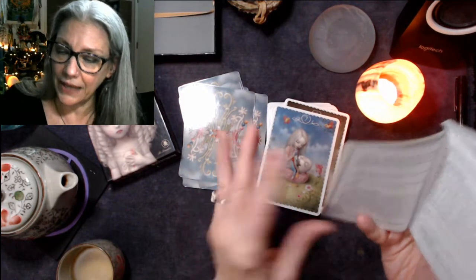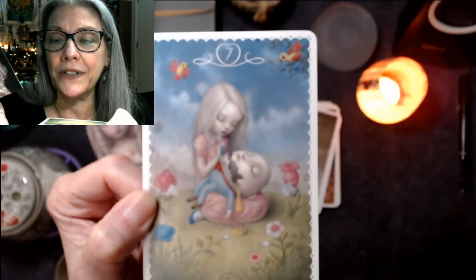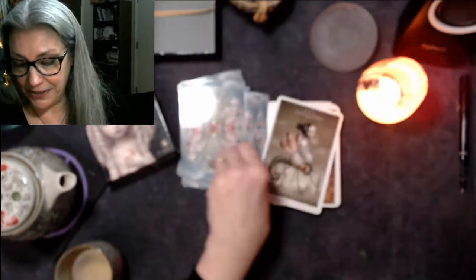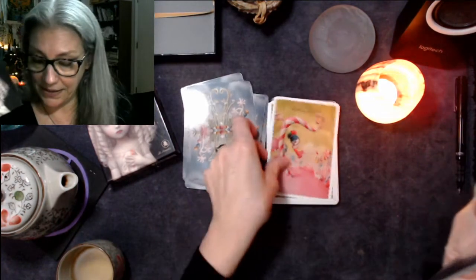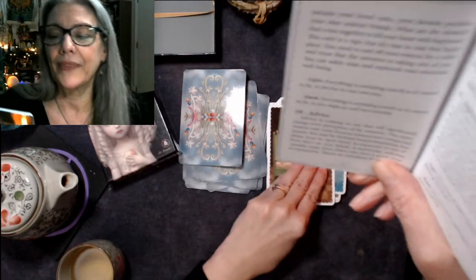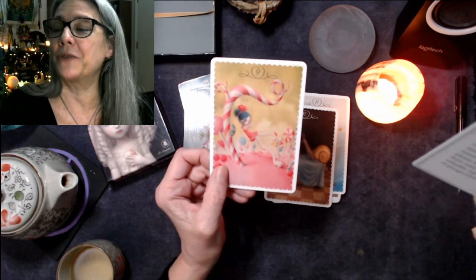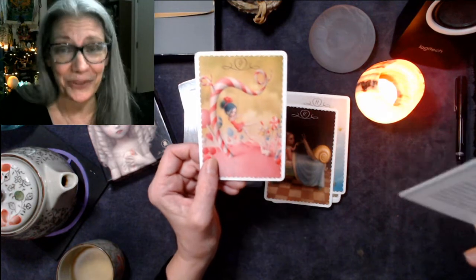The next one is Lamentation — and now we really see some fairy tale imagery, children's imagery. That's Humpty Dumpty she's grieving over. Card eight is Motivation. Nine is Happy Place. The light and dark for Happy Place: Light says 'Everything is unfolding exactly as it's meant to be, so feel free to rest and play.' Dark says the same thing — 'Everything is unfolding exactly as it's meant to be, so you might as well rest and play.' Nice.